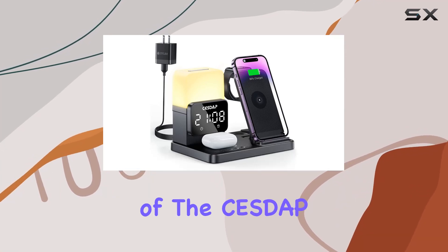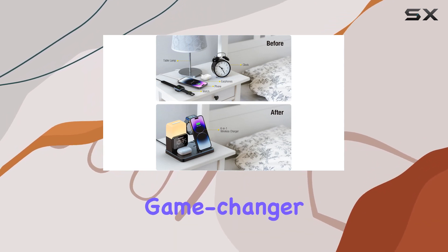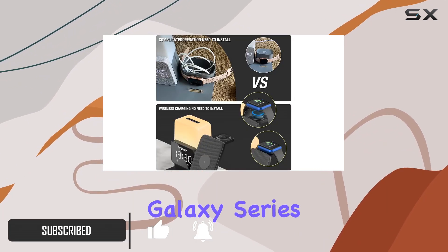Hey there, welcome to my review of the CESDAP C3 Pro Foldable 6-in-1 Charging Station. This all-in-one wireless charger is a game-changer for clutter-free charging. It's a fast wireless charger compatible with a range of devices, from iPhones to Samsung Galaxy series.